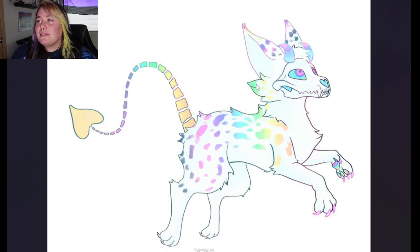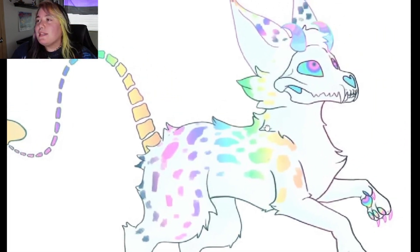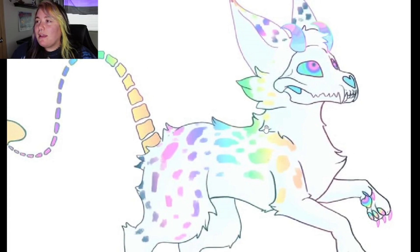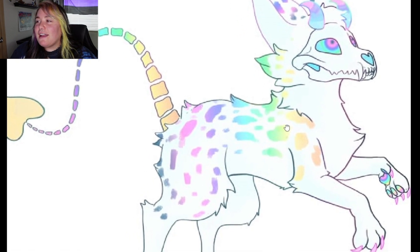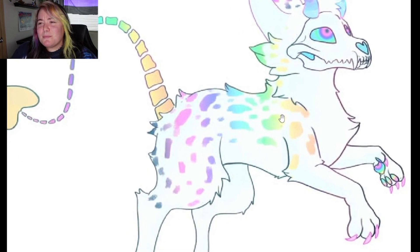Next up, we have this boy here. His name is Sprite. I'm assuming it's Sprite like the spirit, not like the soda. But overall I am obsessed with Sprite. I love these colors. I love the pastel with the white.